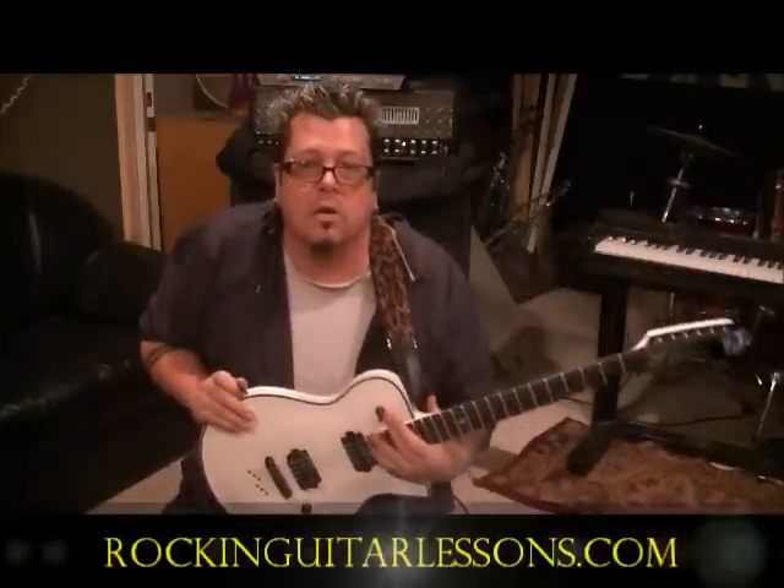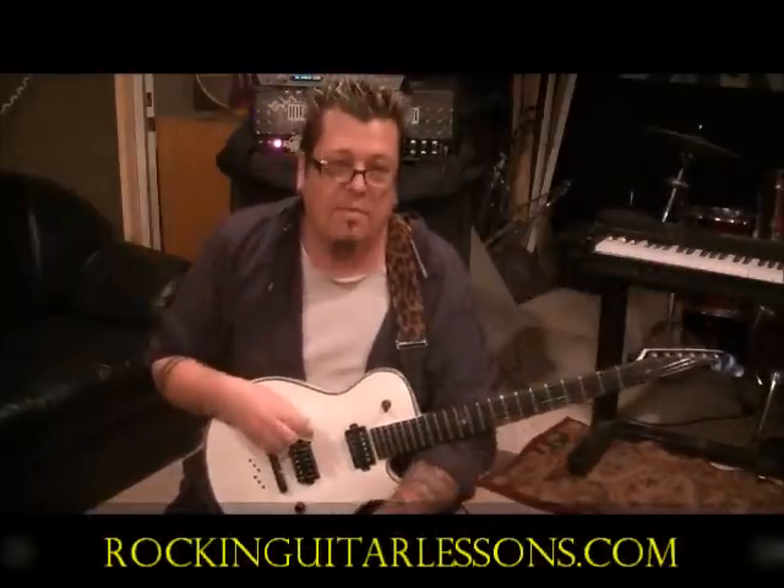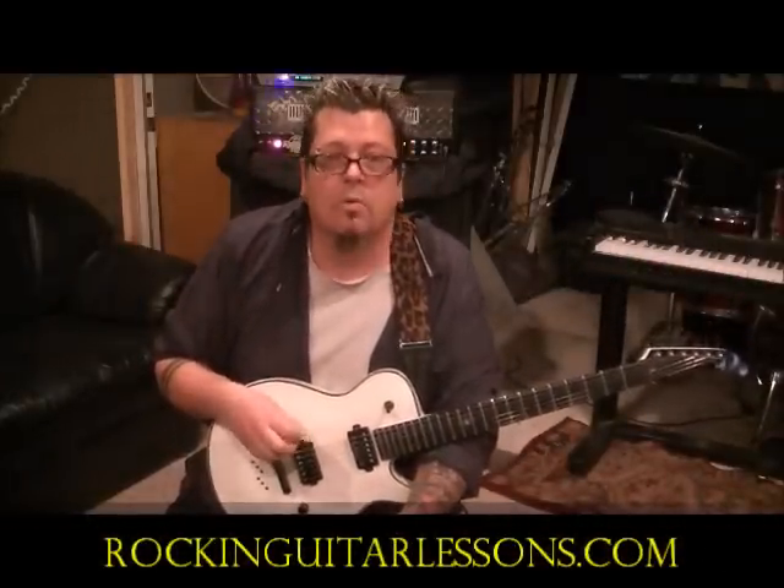What up guys, Mike O, it's rockinguitarlessons.com, youtube.com slash rockandguitarlessons1. That's my idol, Eddie Van Halen. Van Halen, you really got me.